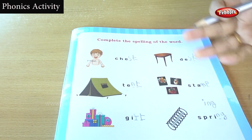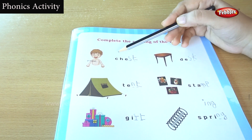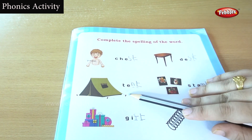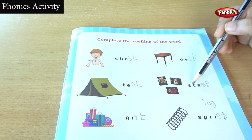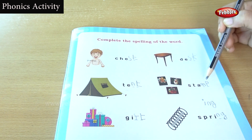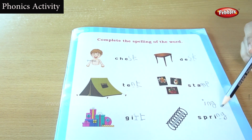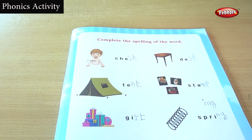So far we have found the leftover letters. Chest: C, H, E, S, T. Desk: D, E, S, K. Tent: T, E, N, T. Stamp: S, T, A, M, P. Gift: G, I, F, T. Spring: S, P, R, I, N, G. Children, did you understand? We already saw this exercise, but we are revising. If you do revision, then you can understand better and remember the words. Let's go to the next exercise.